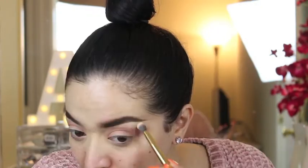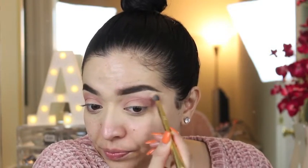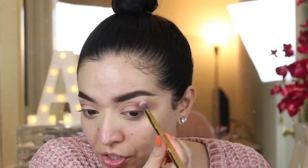I'm going to take the bone shade and just set under the brow. I don't usually take it all the way over, so I just go right here up to right there.